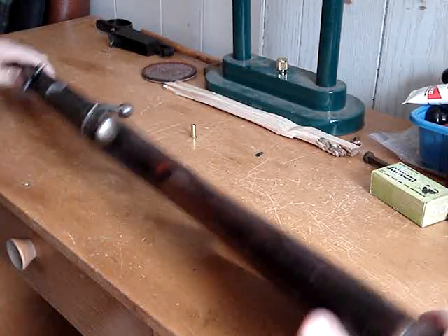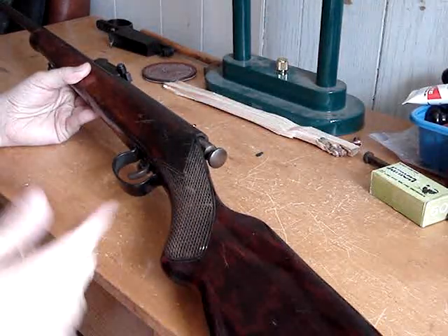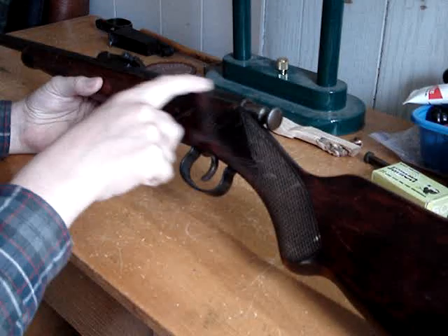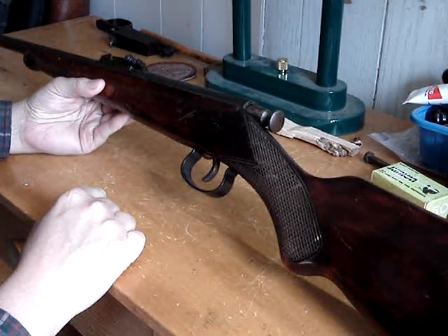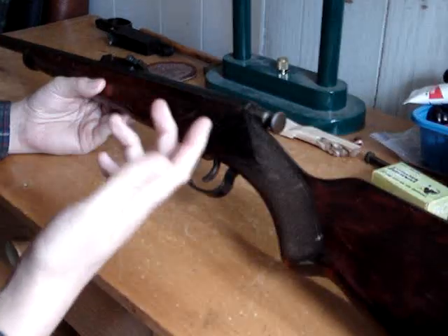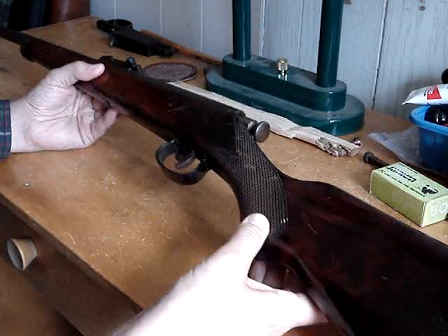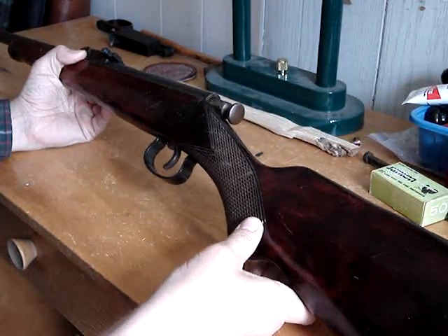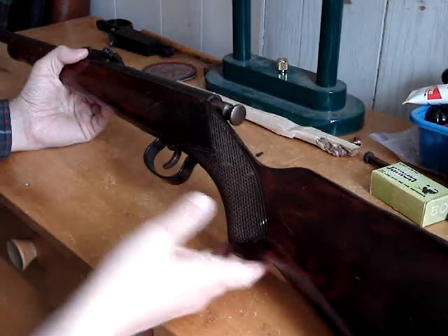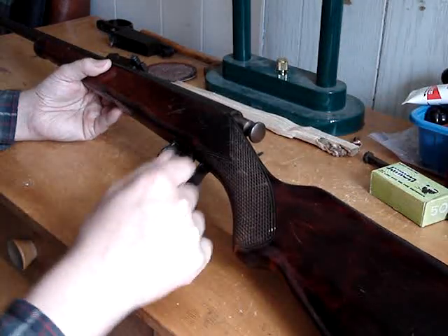I'm going to do a little video on this TOZ-16. This appears to be a fairly old one — it doesn't have the grooves for a scope. I started making these around '56 or something like that, as far as I can find on the internet. It does have a '63 stamp under the butt plate, but I don't know if that's the year or just some other random marking, because it has all kinds of little proof marks everywhere.